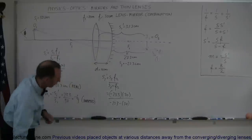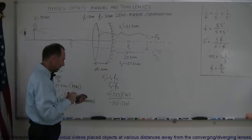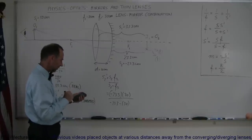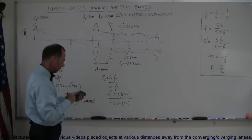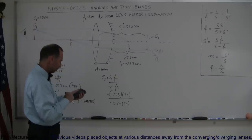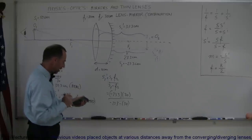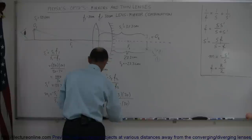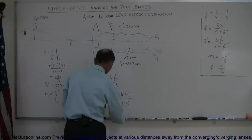Grabbing a calculator: 23.3 times 30, and we're adding the denominators together, so that's divided by 53.3. That's a negative divided by a negative, which is a positive. So this is equal to a positive 13.1 centimeters.